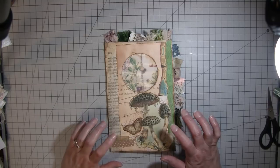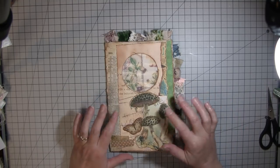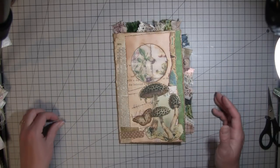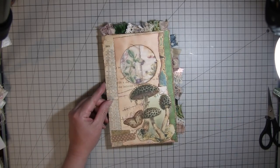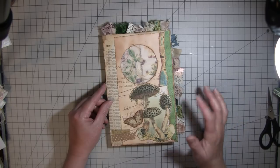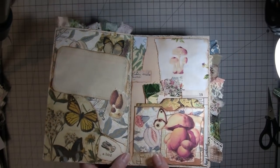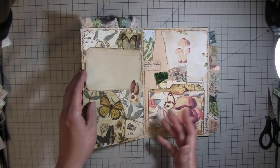Hi everybody, it's Amy at Crafty Cat. I'm here to show you what I came up with for a challenge from Rosa Kelly — she's doing a challenge where you make one journal page, all four sides, to go in a large journal she's putting together with all her subscribers, whoever wants to make a page for it. This is the page I made.